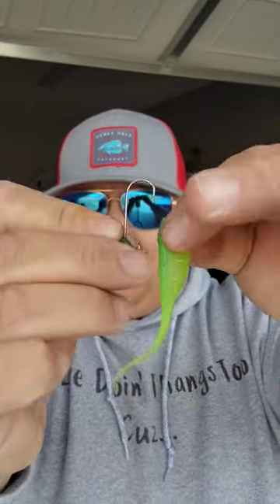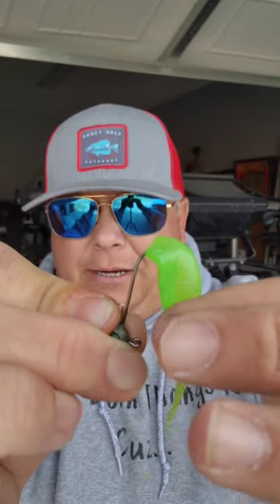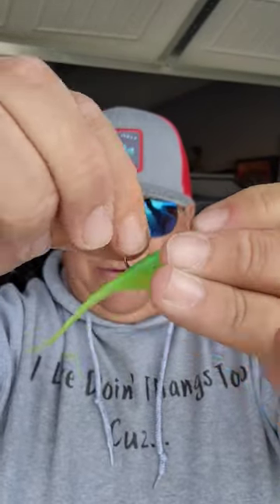All you do is you start from the top right here, try to keep it as centered as you can, and go down to where you marked that spot, or you kind of know where it's supposed to come out. And then you just come out right in the center of the bait, right in the back, and you got a fully rigged jig head.